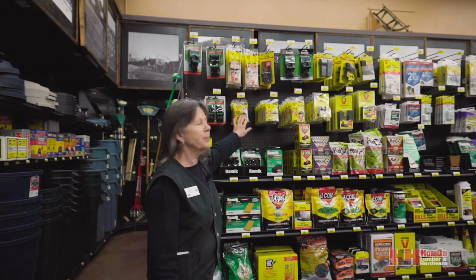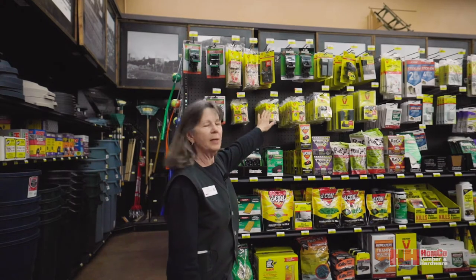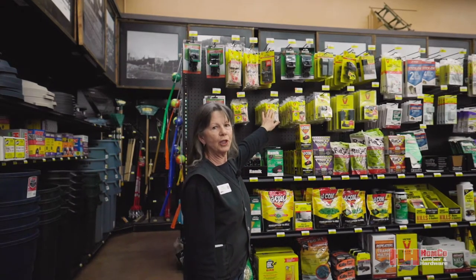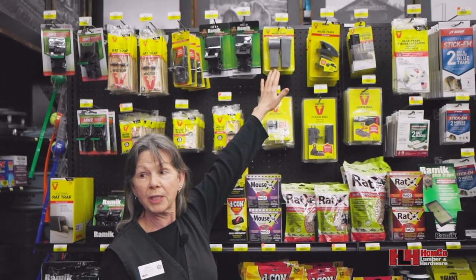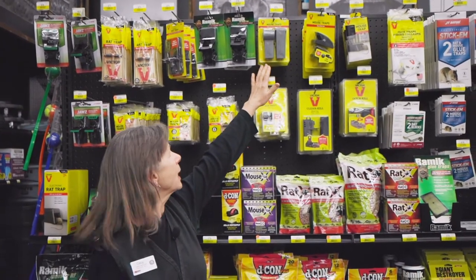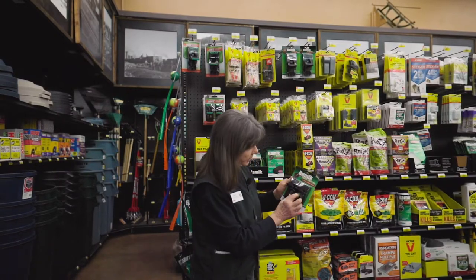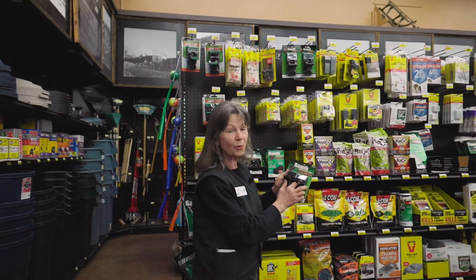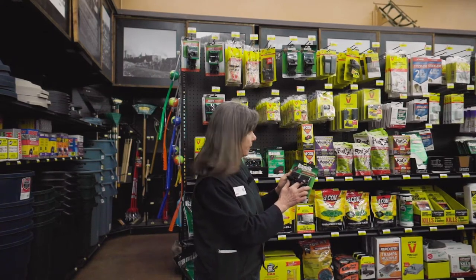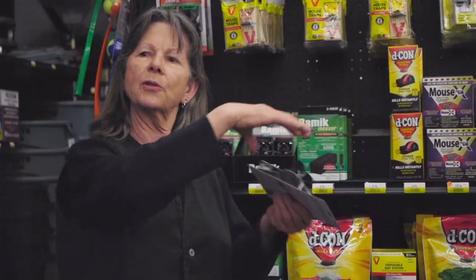You can use the traps. These are your original Victor traps. They have the upgraded Victor with cheese. You can go with the covered, no-see-the-rodents traps. You can go with my particular favorite, which has a little dish here where you put your crackers or whatever you want to lure the mouse in with. Snap down, it'll snap on the mouse, dump in the trash, and go again.